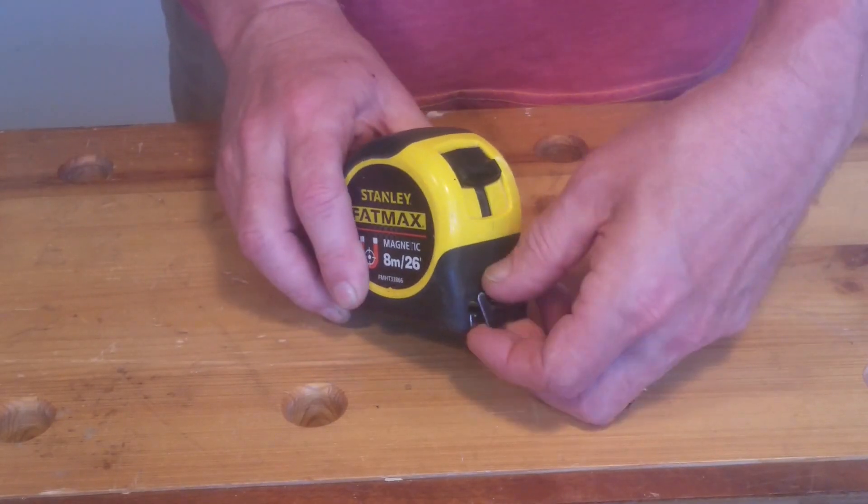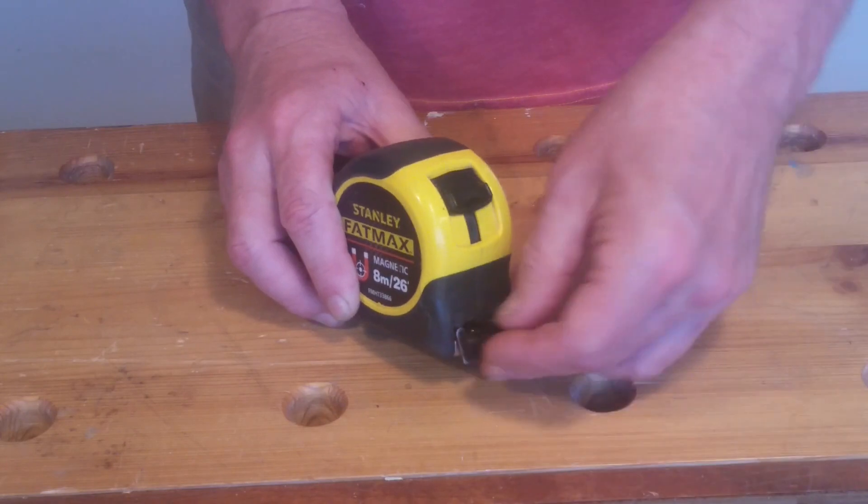Every workshop should have at least one of these. Keep watching for five great tape measure tips.